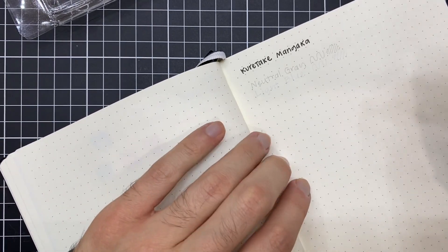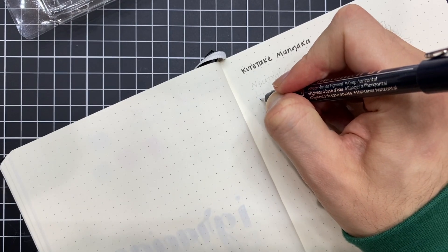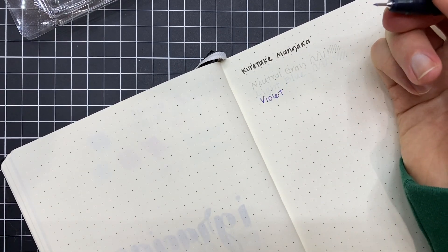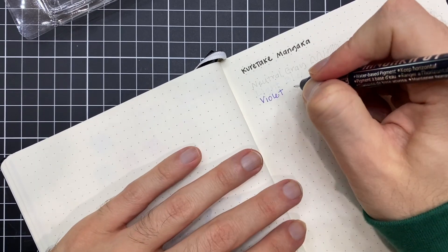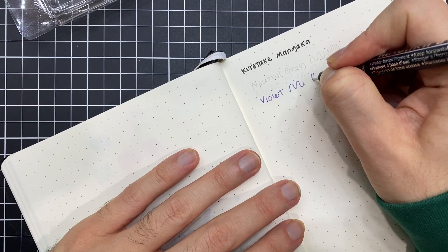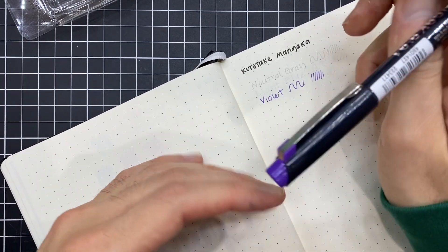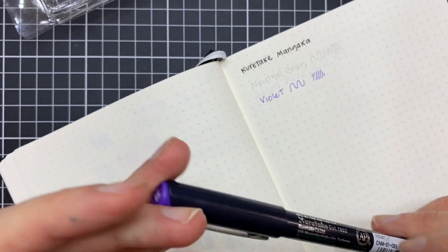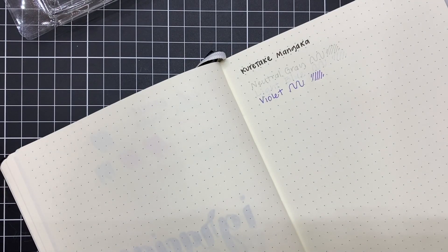Después está el violeta. Yo tuve mi etapa en la que me gustaba hacer el delineado en color violeta. También el sketch me gustaba hacerlo en color violeta — siento que le daba un toque bastante cool. Lo he dejado de hacer un poco, me he movido a otros colores, pero me sigue gustando mucho. Me encantó que también viniera como parte del set.